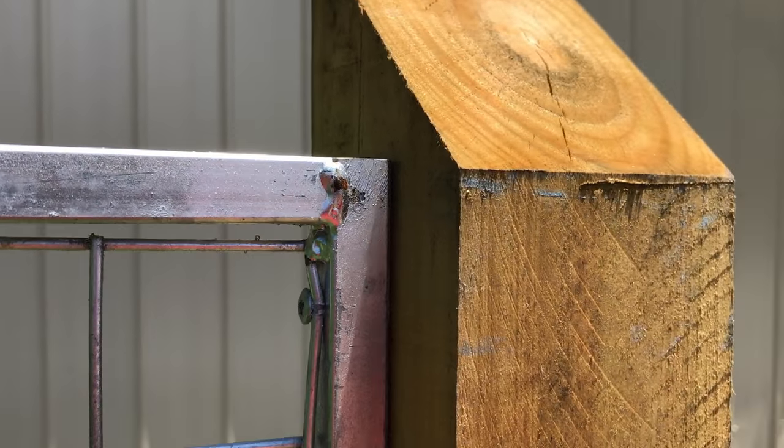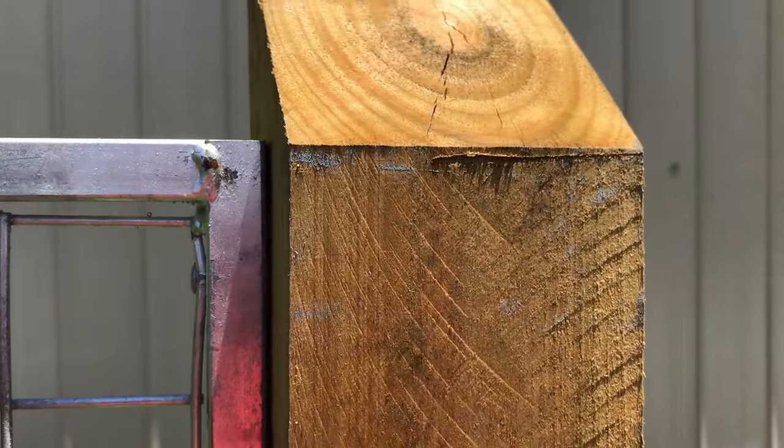I positioned the top of my screen in line with the lower edge of the 45-degree cut and about 35 millimetres in from the post face. Repeat for the second post to make the frame.